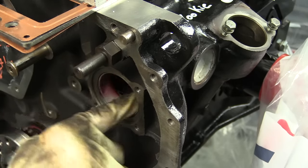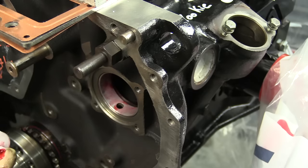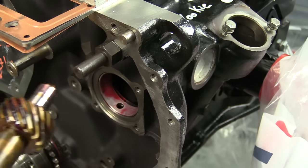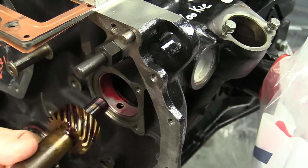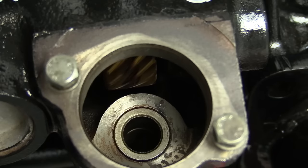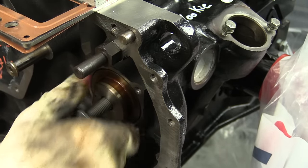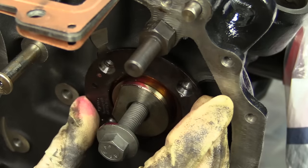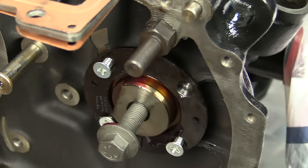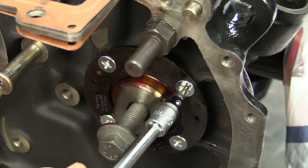Next, we're going to install the intermediate shaft. This shaft drives the oil pump, and it also holds the gear for the lower chain as well as the gear for the upper chain — so it's pretty important. Go ahead and lube your bearing, lube your gear, and lube the end of the shaft that goes into the block. I like to install the bolt on the end of this gear because it makes it a little easier to hold while installing it. There should not be any resistance — it should slide right in. Once it's in, give it a spin and make sure you don't have any issues. Next, install the cover for the intermediate gear; it only goes on one way. Be sure to replace these Phillips head screws — they're super soft, so you probably tore them out coming apart. These should be Loctited.